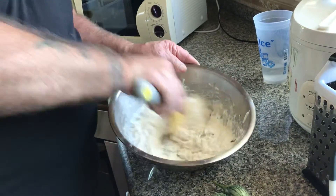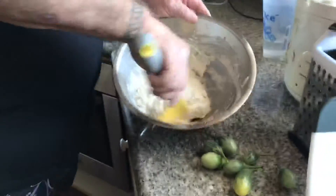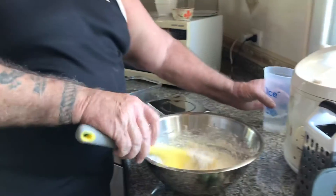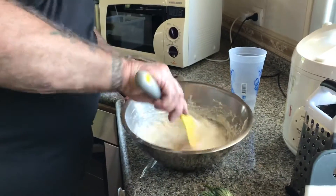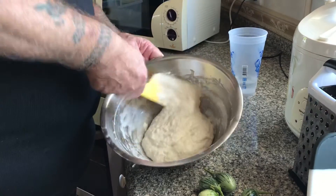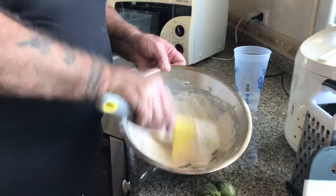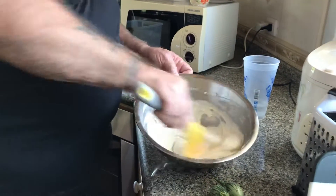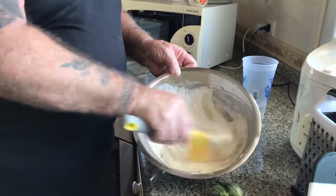Mix this up good. You should be using pretty close to equal amounts of flour and water. Right now this is thicker than I want — I don't want it that thick, so I'm going to add just a little more water. This is what you want right here. After you mix this and you see how it acts and how it gets bigger, you'll just get to know what's the right consistency. It should be kind of like a loose pudding.